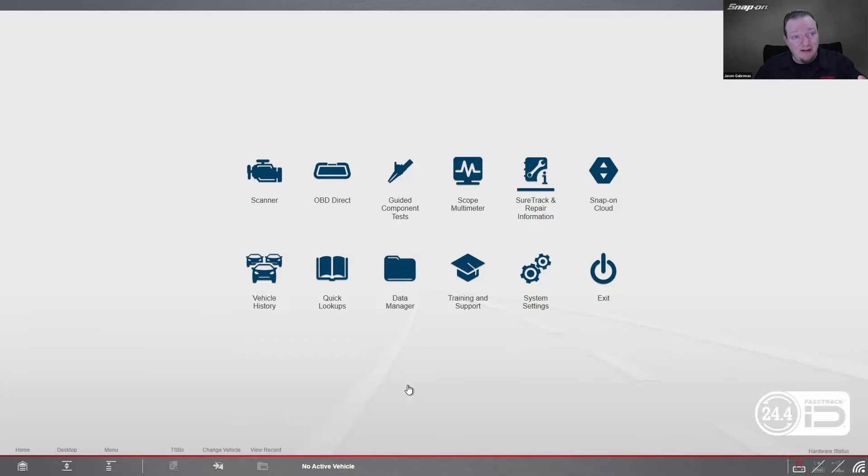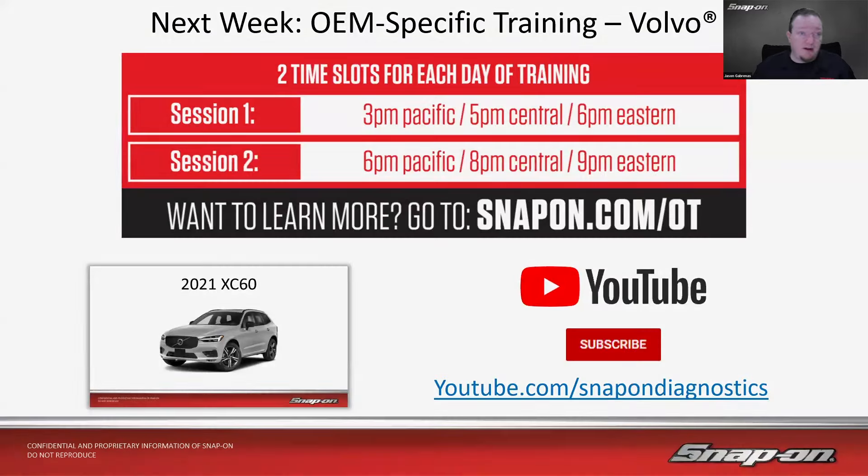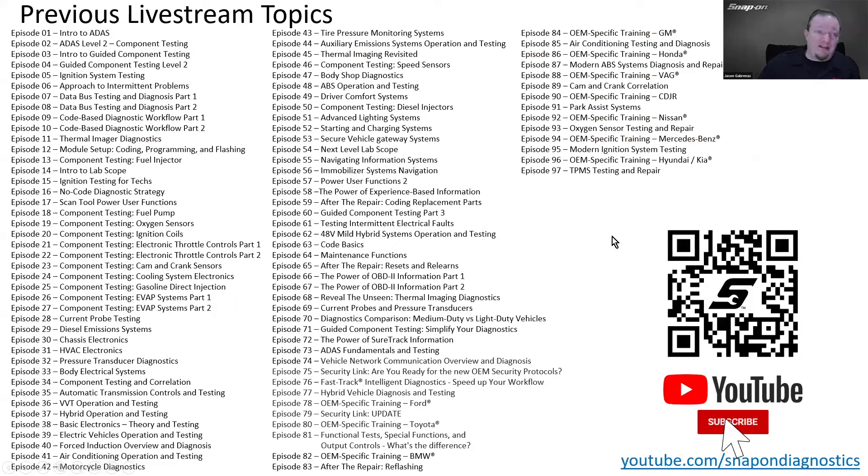That concludes today's presentation. Next week, we are continuing on our OEM-specific series with Volvo — our last European make in this series. Classes are at 6 PM and 9 PM Eastern, 5 and 8 Central, every Tuesday. To join on Zoom, go to snapon.com/OT. The 6 PM class goes live to YouTube at youtube.com/snapondiagnostics, and the 9 PM class goes live to my Facebook page at facebook.com/SnapOnJason. This is episode 98, Volvo will be 99, and episode 100 is coming up after that.